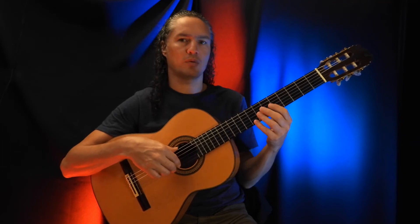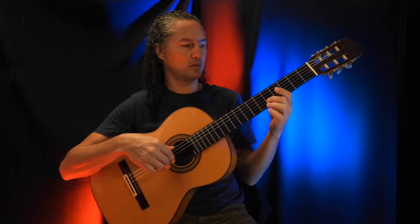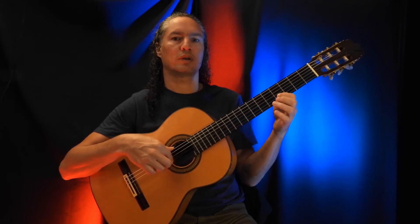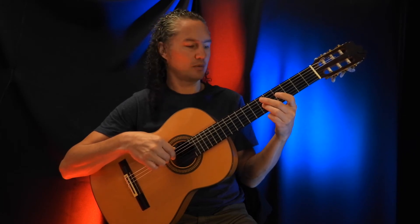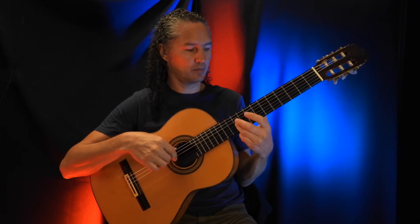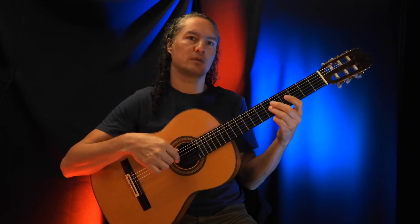Hammer-on — high E string, 8th fret. 5th fret B string. 4th fret B string. 6th fret G string. And then sliding all the way to the 10th fret, coming back to the 6th fret.